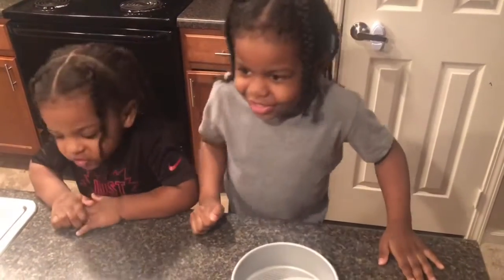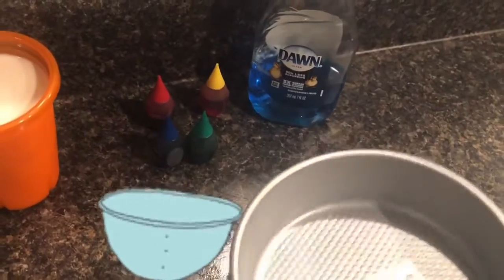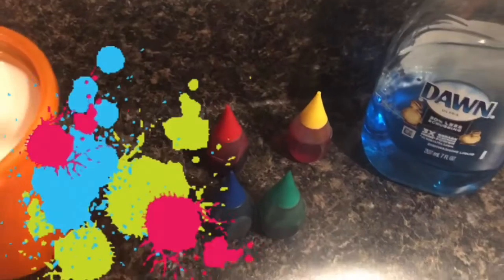Okay you guys, so here's what you will need: a cup of milk, a pan or bowl, some Dawn dish soap, and some food coloring.